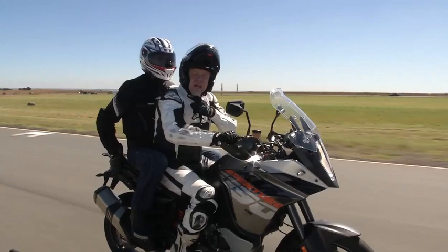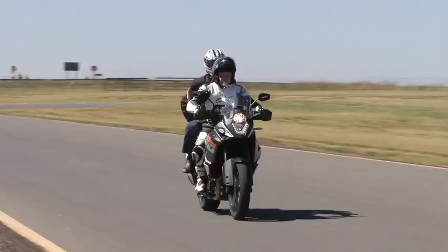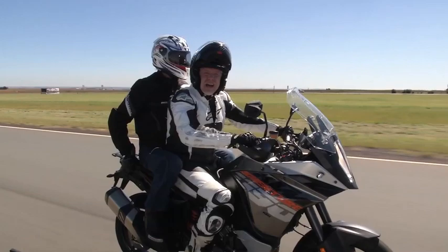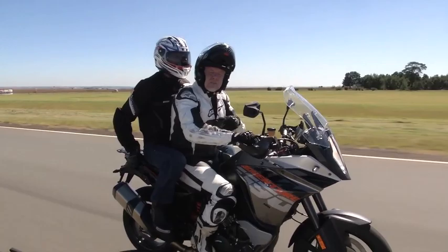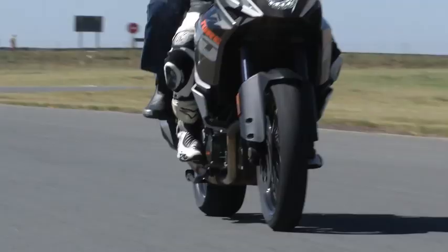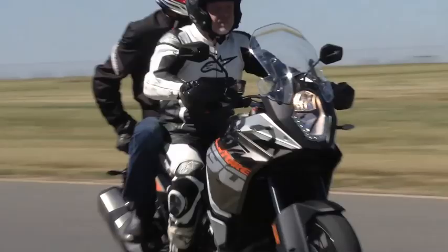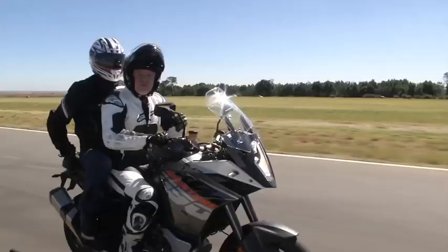And obviously one of the other times that you get the good old headbutt is when you brake. So instead of using a load of front brake, the secret is to use a lot of back brake. It helps the bike settle, doesn't pitch it forward so much. And again, being gentle is the key. So if I just use the back brake — not so bad.